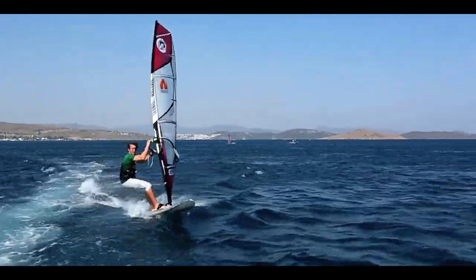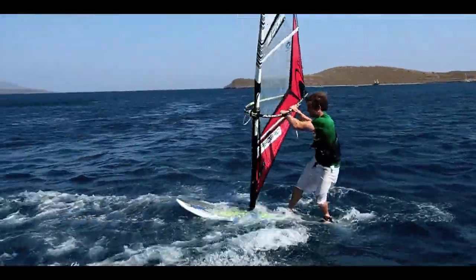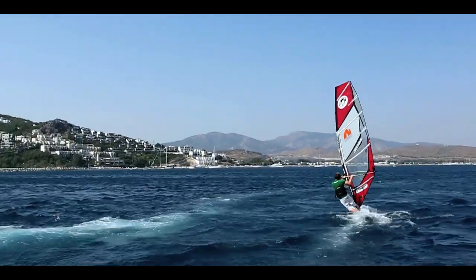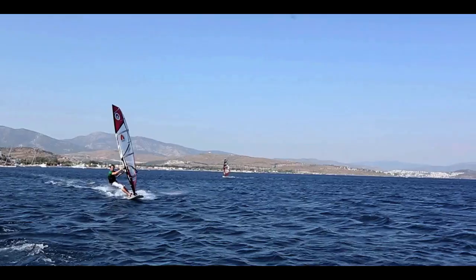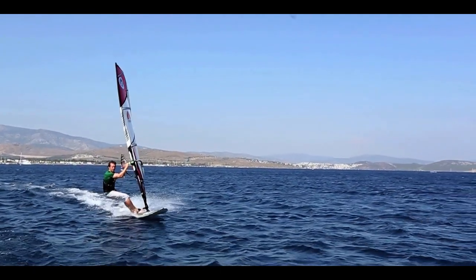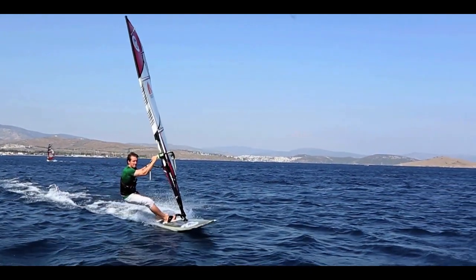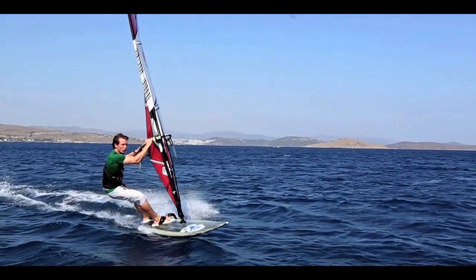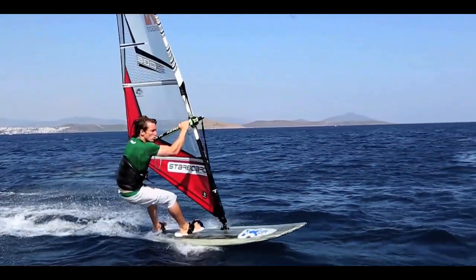The Vulcan is the gateway to modern freestyle, and it's a move which can be quite frustrating to learn. We're going to break it down to a few key areas so you can learn it as quickly and as effectively as possible. With all the windsurfing moves you learn, there is one stage which is absolutely critical — it's the only point where you have time to change anything and get yourself ready, and that is the preparation. We're going to look at the preparation in detail; the entry and midpoint of the Vulcan come down to a few key bits.